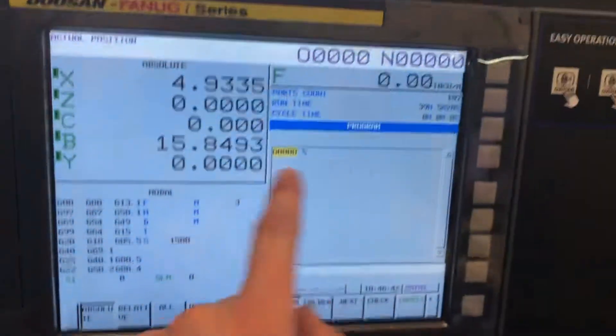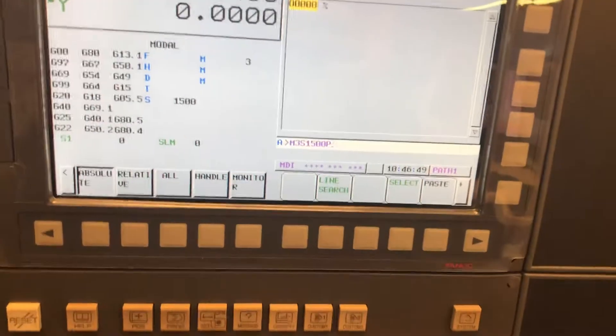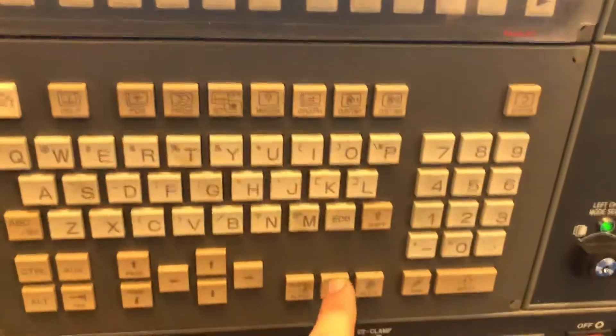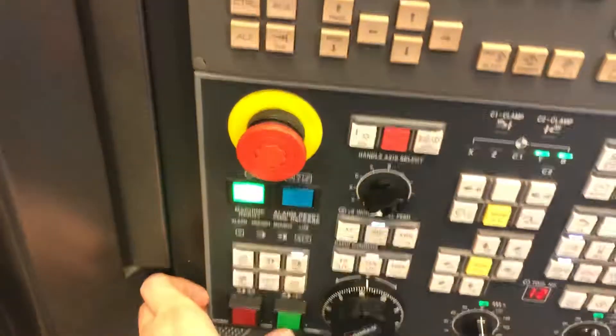Down here you can see we have MDI. We're going to enter M3S1500 to turn the spindle on at 1500 RPMs. P11 specifies what spindle it is — P11 is the main, P13 is the sub, and P12 is any live tooling. We're going to choose P11, then also put in G97 which turns constant surface feed off. End of block, insert our codes, and cycle start — spindle's on.